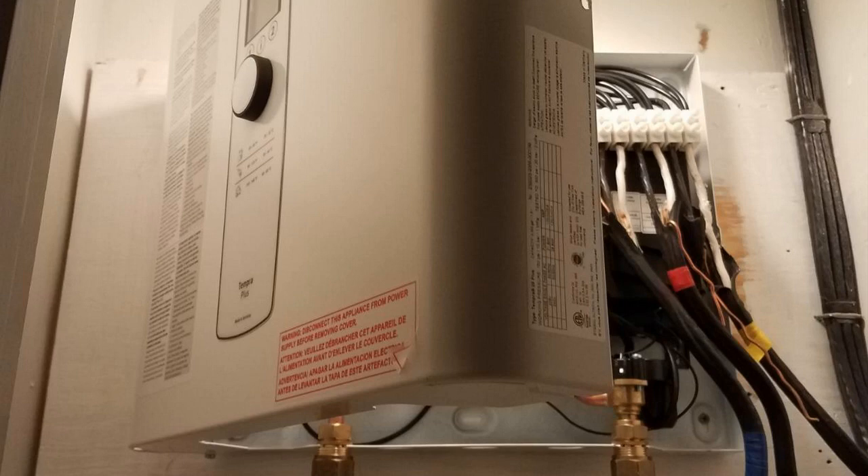This is a 24 kilowatt unit, which is good for the vast majority of homes out there. If you have a really big house you might need a little bit bigger one, and if you have a really small house you might need a smaller one, but for the average homeowner — around a 1,500 to 1,800 square foot house — this is the one you're going to want.